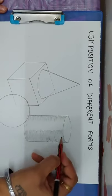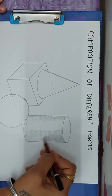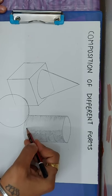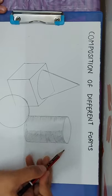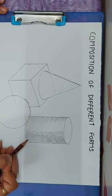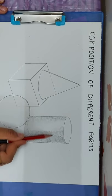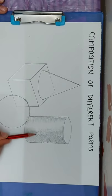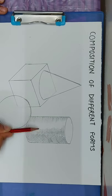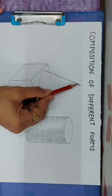Now we will use cross hatching to shade it. We will use cross hatching in the center as well — start with strokes on one side using cross hatching.